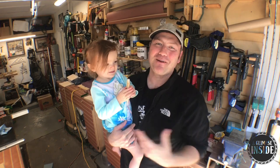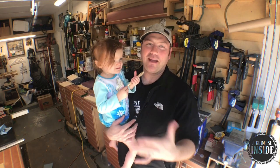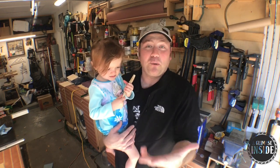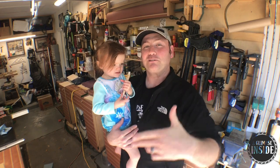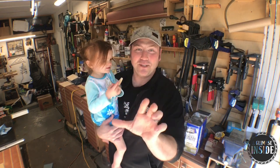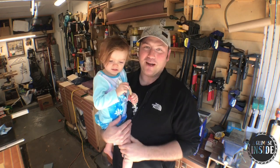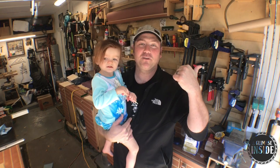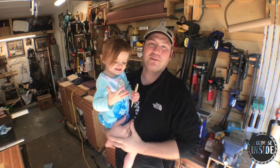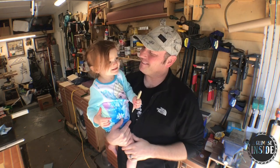Thank you so much for watching — I definitely appreciate you being here. I want to link a channel down below: Peter Brown has done some amazing experiments with resin, and this project stems from the inspiration I got from his channel — although I don't think making bread into a pen has been done before. If you think this is unique and something that hasn't been done on the internet before, please share this video. Hit me up with a thumbs up and subscribe to the channel if you're not already. You can support what we do on Patreon via the link down below. Thank you guys so much for watching, and we'll see you on the next project!